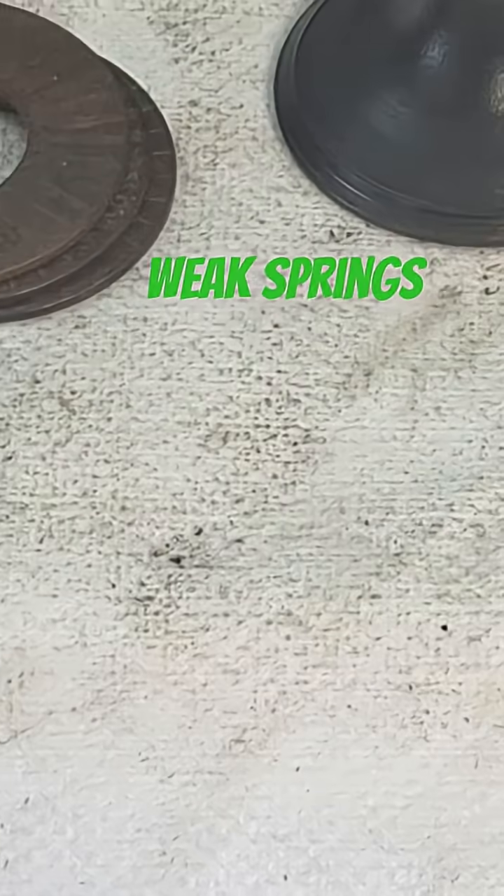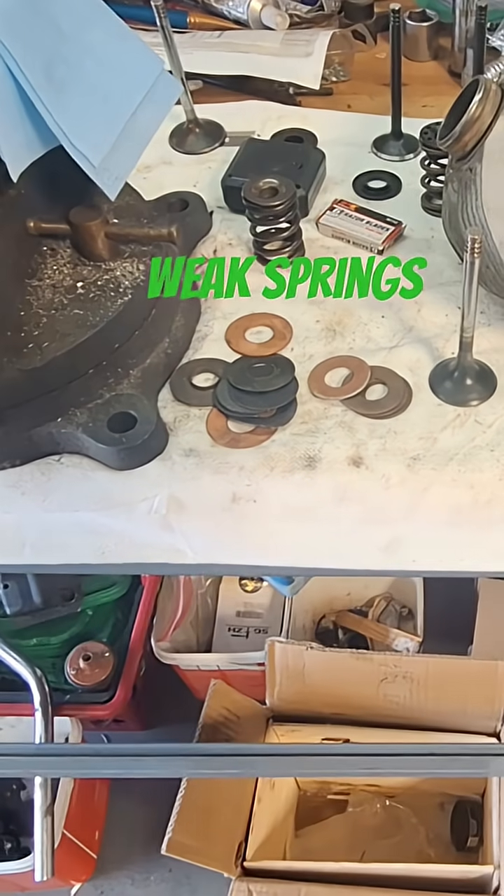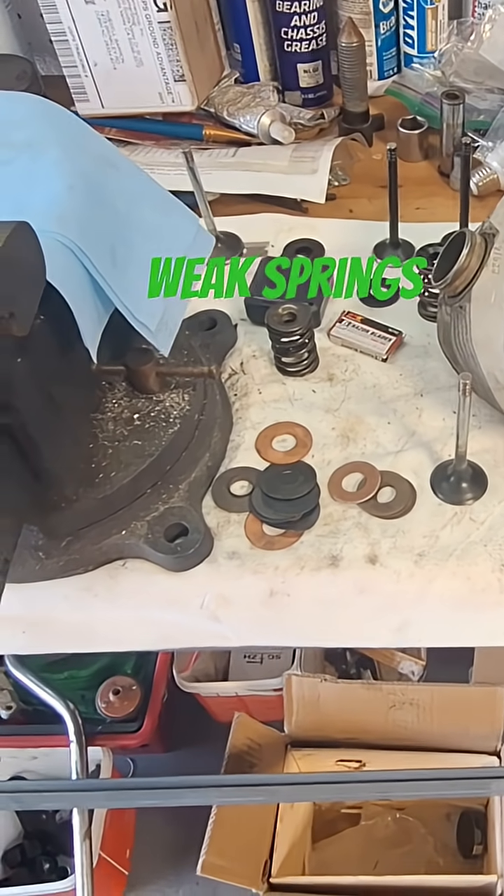I think we're going to the drag strip here in a little while just to watch. We're having some kind of event over at the local drag strip today — it's all cars. We'll go check it out and see what's going on.